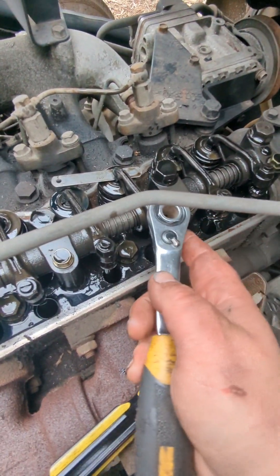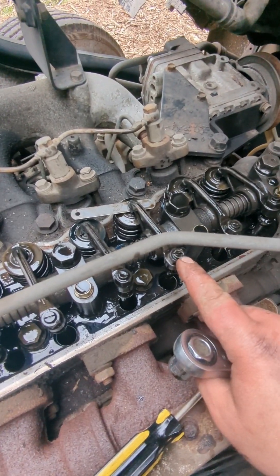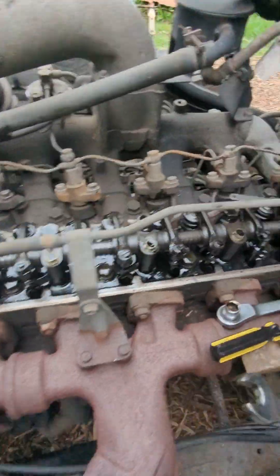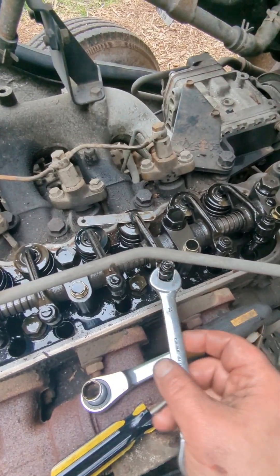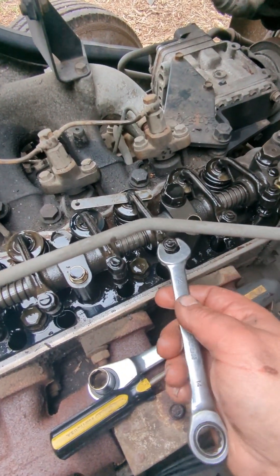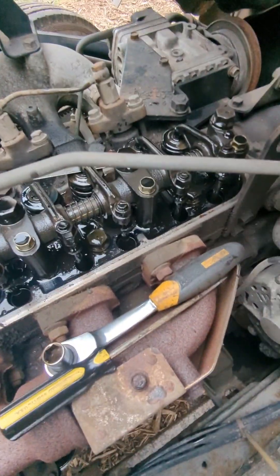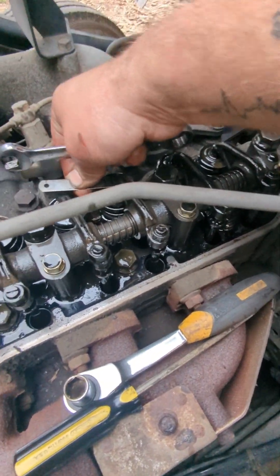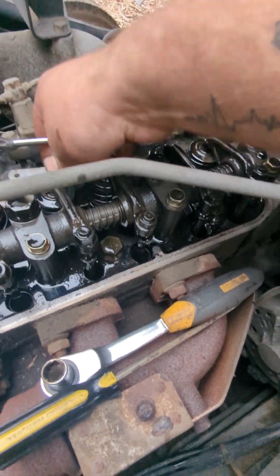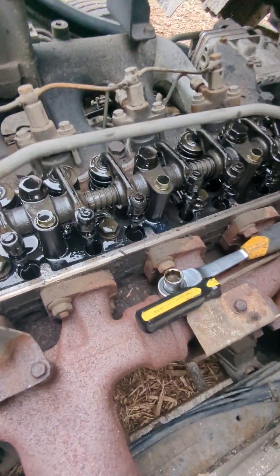Then you tighten that jam nut. I'll hold the screwdriver in there and tighten the jam nut with a wrench — this 14mm wrench here. You don't have to crank it super hard. There's actually a specific torque for those, but I didn't look it up. So there we go — we've got 0.35.